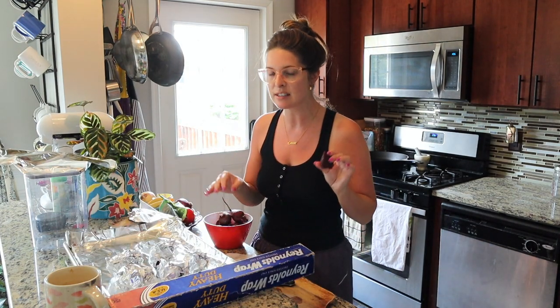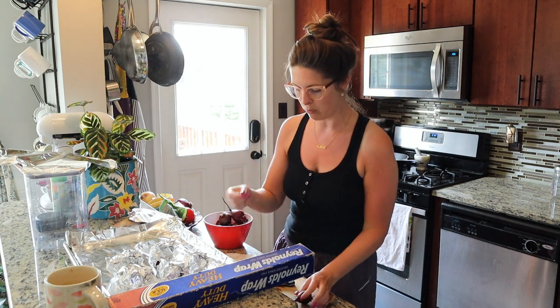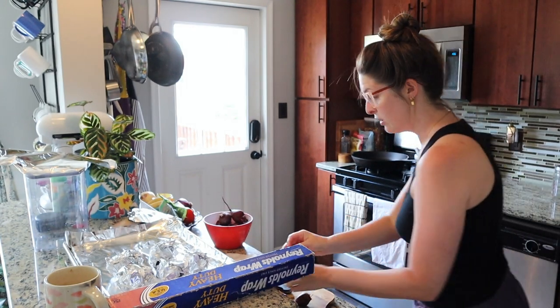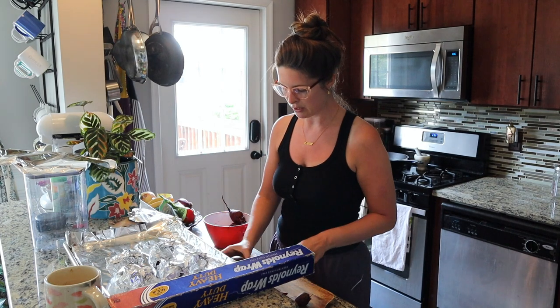Beets — even when they're not cooked and I'm just sitting here chopping up the little roots — they will stain. Here's a little root tail that I cut, and I'm just rubbing it on my palm and as you can see it stains. So I'm wearing black because if it does get on me no one will ever be able to tell. But if you are wearing something nicer I would suggest an apron.